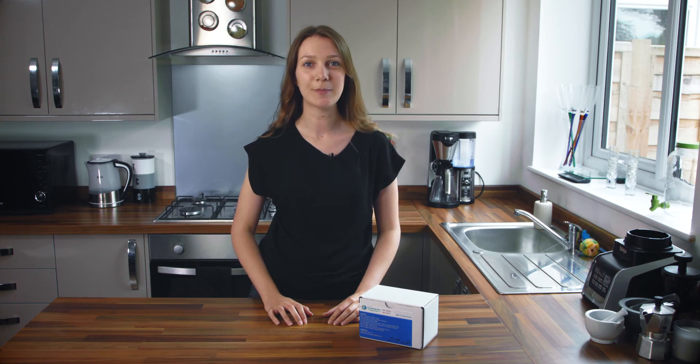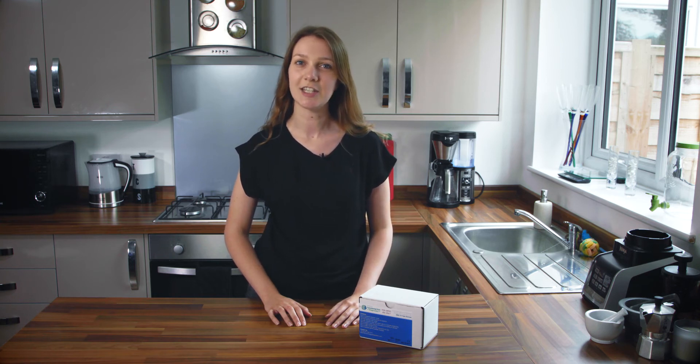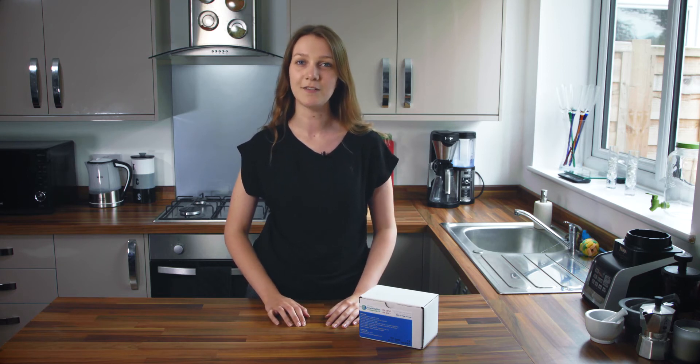Hi, I'm here to talk you through the preparation and performance of a postal breath test kit. This kit is for the detection of small intestinal bacterial overgrowth, or SIBO. This test measures the levels of hydrogen and methane in your breath, gases which are produced by intestinal bacteria. By measuring these gases over different time points, it gives us a really good indication of whereabouts in your gastrointestinal system these bacteria are and if there is an overgrowth.